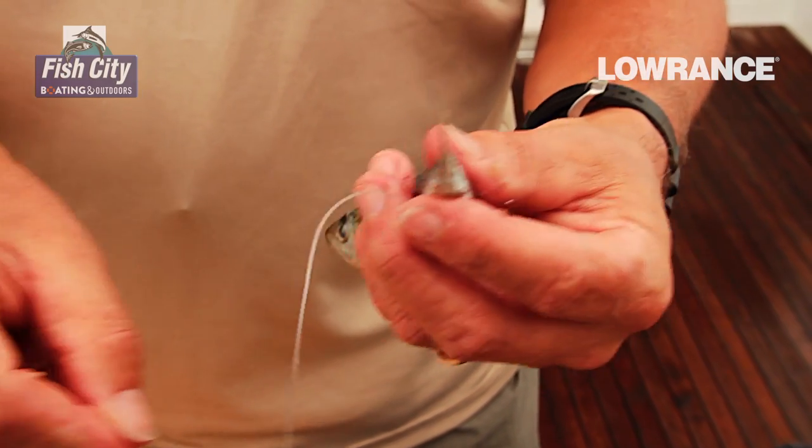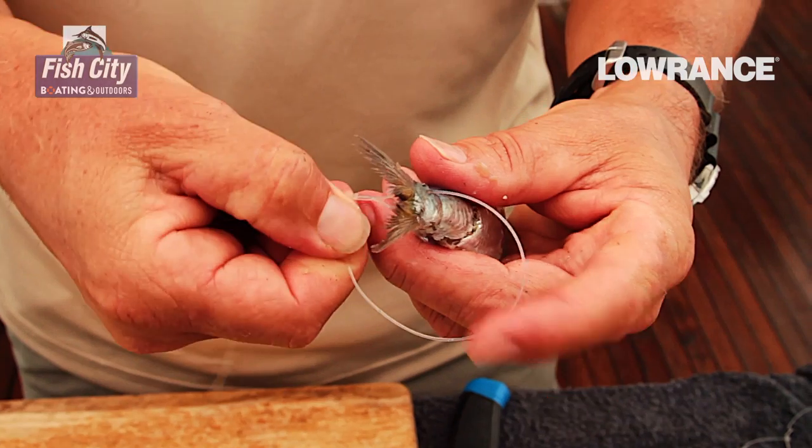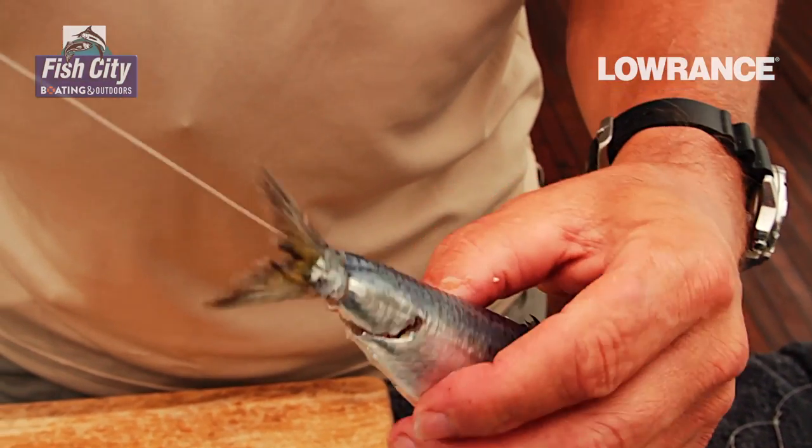To secure the bait, we're going to make a half hitch in the trace. Simple as that. Take that over the tail of the fish, pull it up, and there it is.